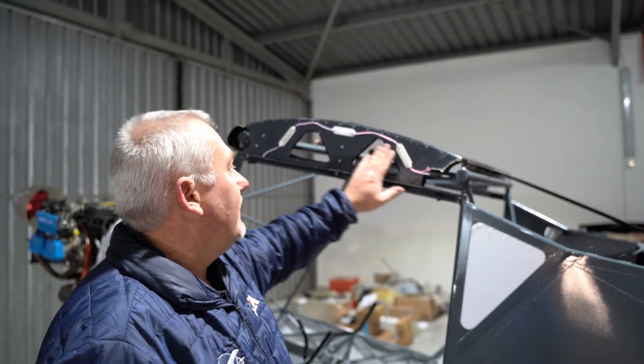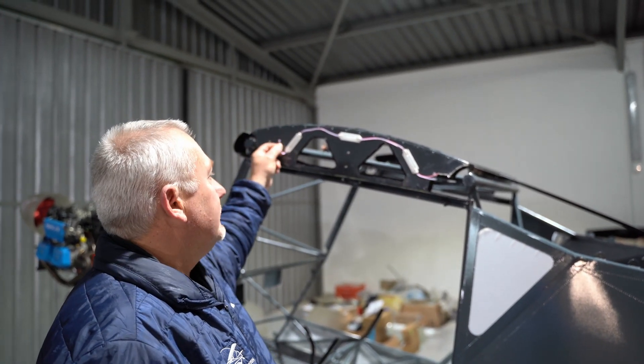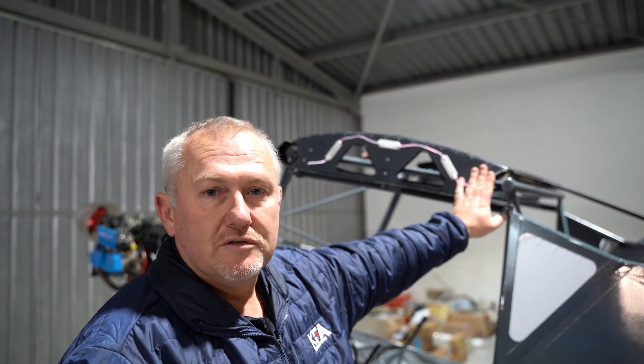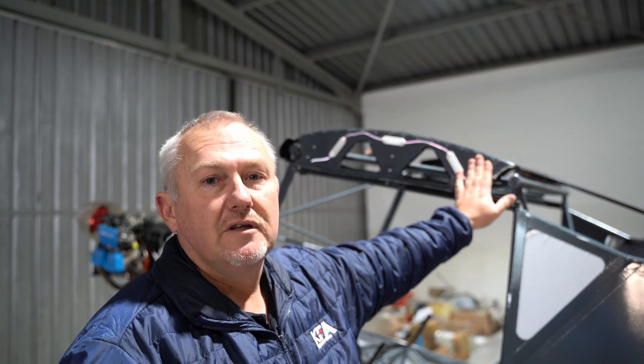The previous owner did not make the wings able to fold — he did not cut the slots in the spars. So we're going to first cut those slots, and we also need to be able to fold the wings back to install the fuel lines and electrical wiring. There will also be a compass fitted in the left wing.